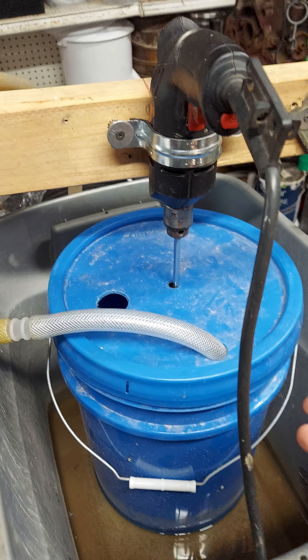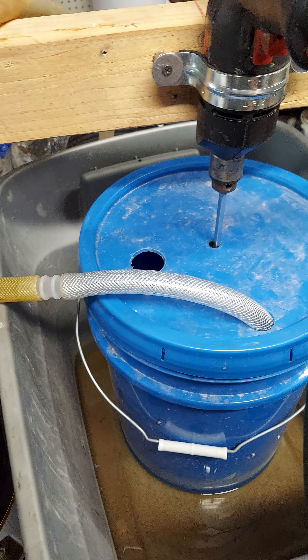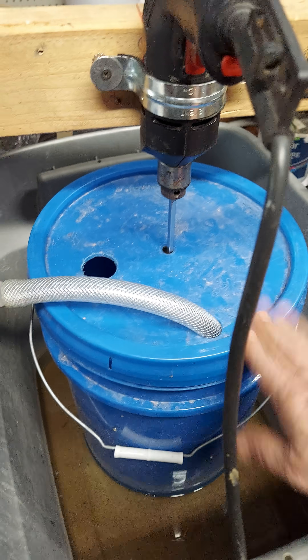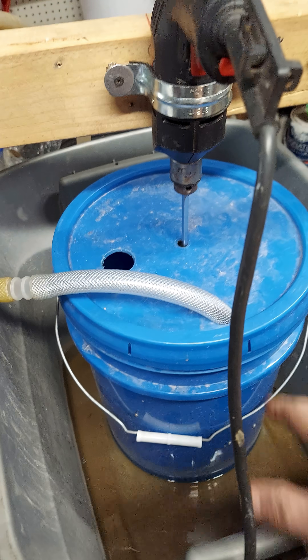I've already ran about 400 pounds of ore through this. It's not even half done yet. This thing has a lot of life left in there, and we're going to find out how much.